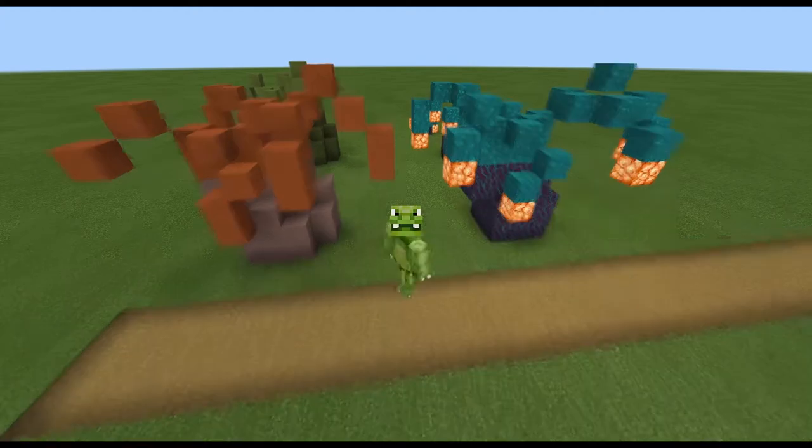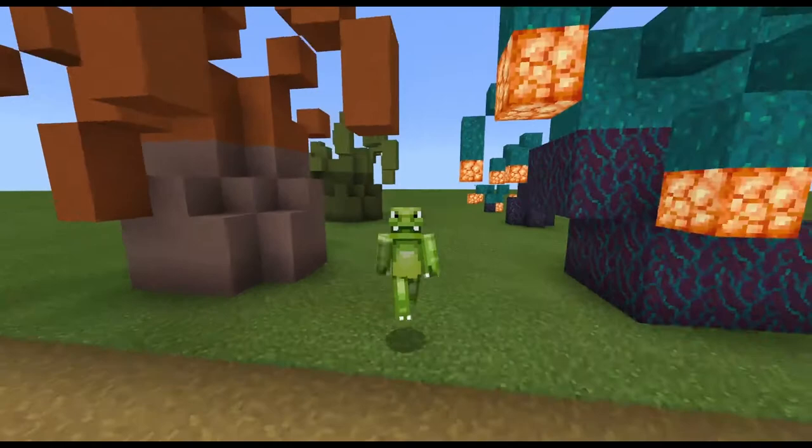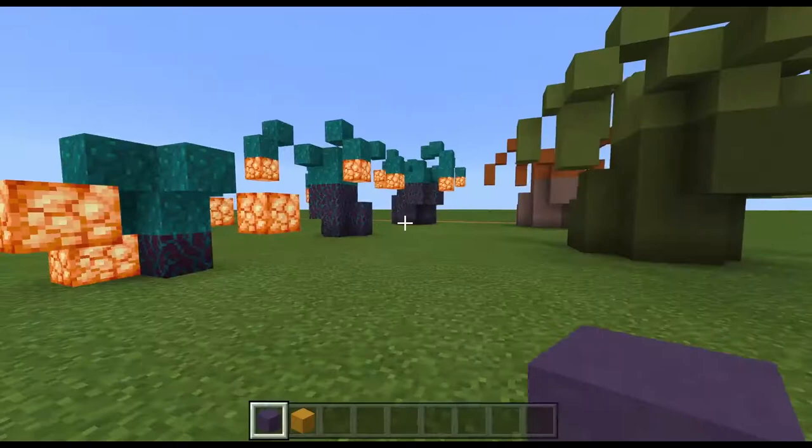Hello and welcome back to another Minecraft tutorial with me Elven Dragon. Today we're doing something a little different — we are doing a build tutorial for some of the anemones that I have built. So without further ado, let's get started.